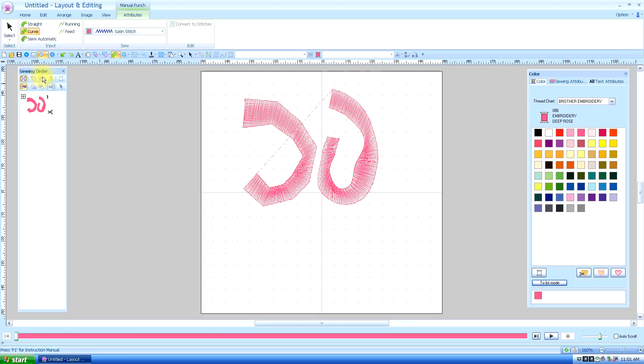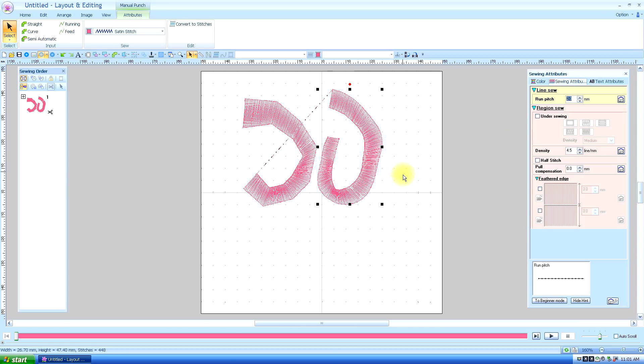Now, as with all of your designs, you can use your edit tool, select it, and move these lines so that they'll be straighter, or you can move them any way you want. The manual punch tool has a lot of different applications — I use it often to outline a cartoony type character with a very narrow line. There are other things you can do with it in sewing attributes, which I will go to in another lesson.